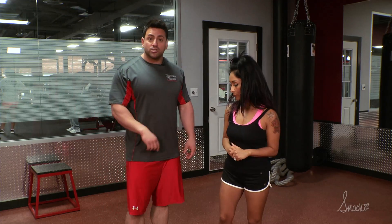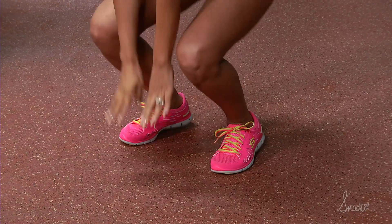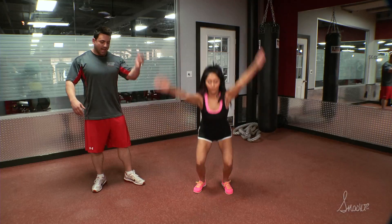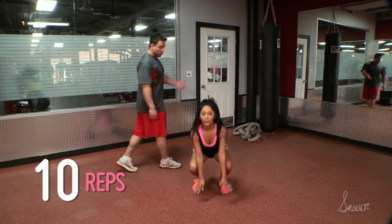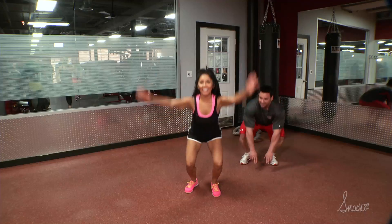The first one we're gonna do is stars. Nicole's gonna be standing shoulder width, come down into a regular squat position, and explode up as high as she can. Keep jumping, explode and get as high as you can for ten reps. Come on Nicole, you can get higher than that. No I can't — it's the morning.